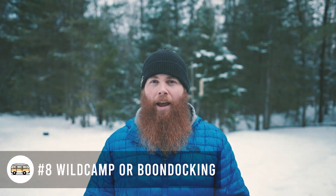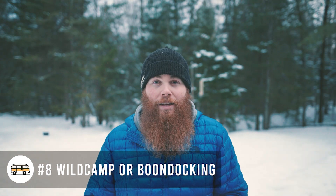Number eight is wild camping or boondocking. This is great because it's free — you can go to federally owned land whether you're in Canada or the US and park up for quite a while as per the law before you have to move a certain distance away. Some people live like that their whole lives. Just be responsible when you're staying, so you don't give everyone a bad rap, but using public land is a great way to camp.